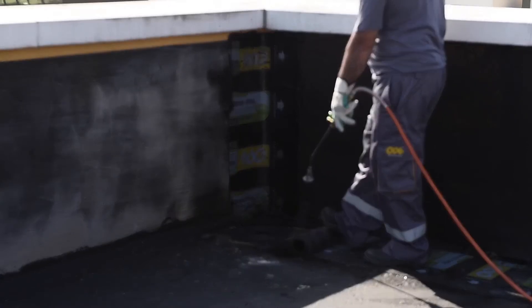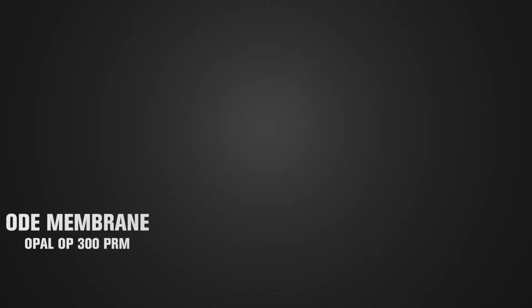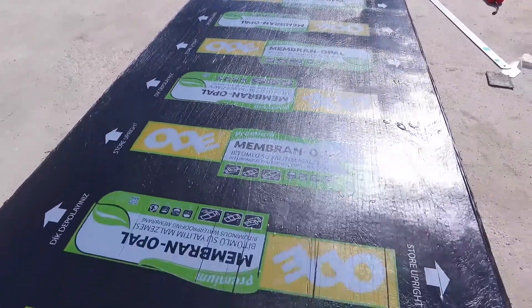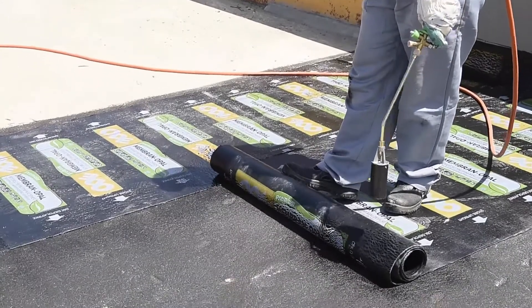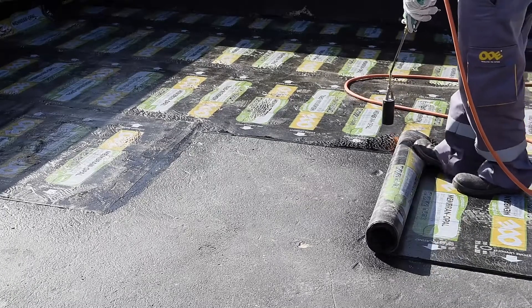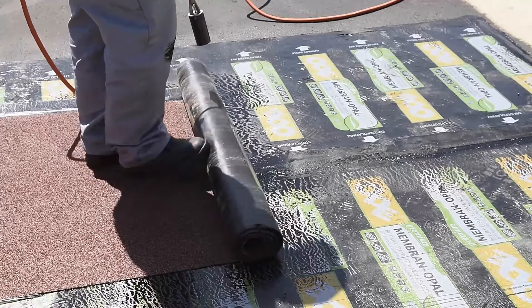Membrane can be applied after this process. This application illustrates a two-layer application using Opal OP 300 Premium and Opal OP 400 Premium membrane with minerals on top of each other. In these applications, all material layers must be opened in the same direction and transverse joints of the first layer materials must be placed with the Tusk-Tenon method. Ode membrane must be heated with the surface. For the second layer, materials must be placed so that joints are centred based on the lengthwise and crosswise of the first layer material.